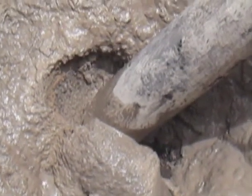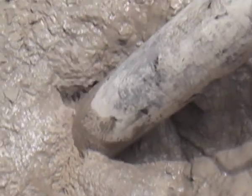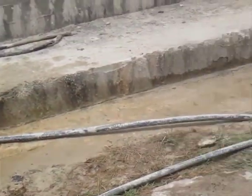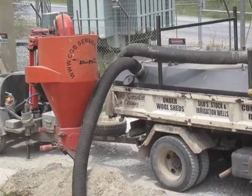Here we have the VacTrack working in tanks and slurry pits — in this case industrial waste — where it is in a very confined space, hard to get at. VacTrack is a machine that has been adapted to go in and do anything that is required.